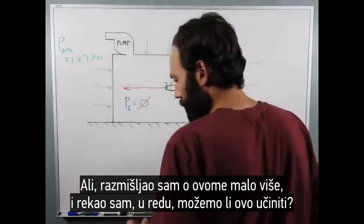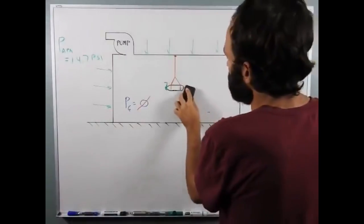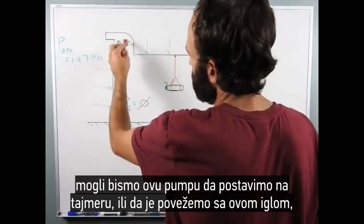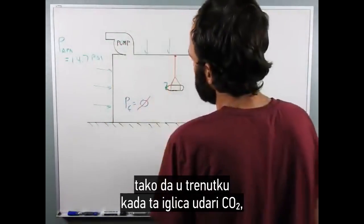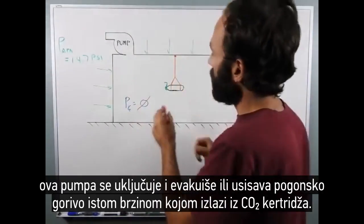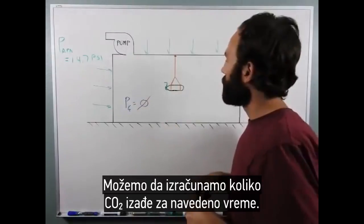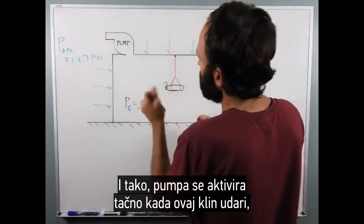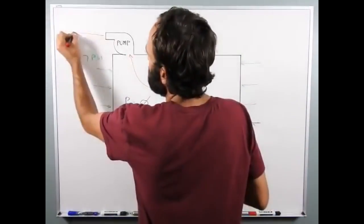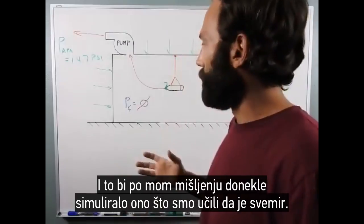But I did think about it a little more and said, could we do this? In order to simulate space — the universe infinitely expanding away — what we could do is have this pump timed or linked to this pin so that at the moment this pin strikes the CO2, this pump comes on and evacuates or sucks out the propellant at the same rate at which it comes out of the CO2 cartridge. We could figure out how fast and how much CO2 comes out in a set amount of time. So the pump kicks on right when this pin hits, and the propellant sprays out and then gets sucked right out by the pump, then gets sprayed out into the surrounding environment. And that, in my opinion, would somewhat simulate what we've been taught outer space is.